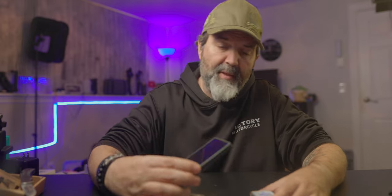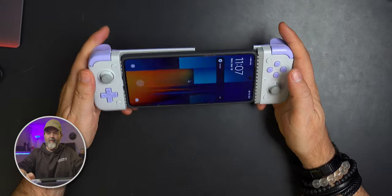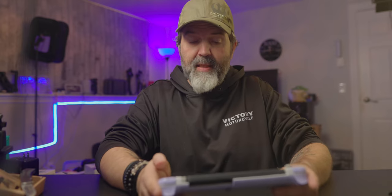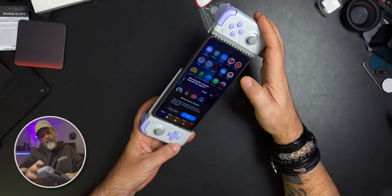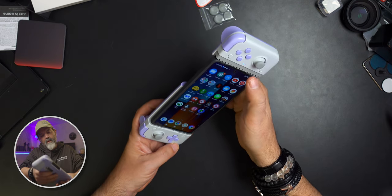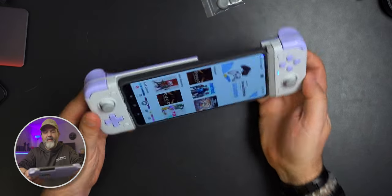Now, this is not a flagship phone by any means, so don't judge the game performance — but it's a decent-sized phone. That's in there and it looks and feels just fine. I got a power light right off the bat, which means it's all good. I'll allow the app to access what it needs — allow, it's all good. Inside the GameSir app, I can see it here and everything is spinning up properly.